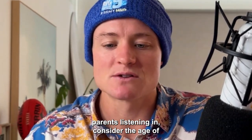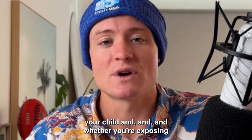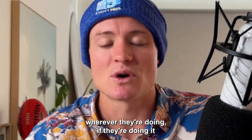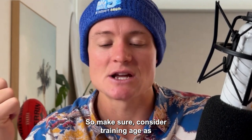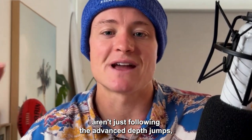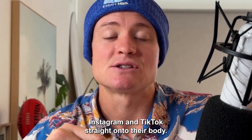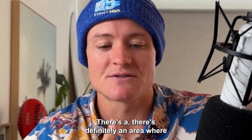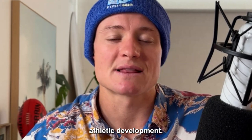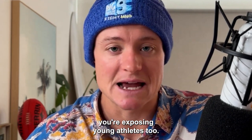Tip number one, especially for the parents listening in: consider the age of your child and whether you're exposing them to plyometric training at their football club, track and field, or at home. Make sure to consider training age, as plyometric training is intense. We don't want kids just following advanced depth jumps, drop jumps, or weighted plyos they see on Instagram and TikTok. Consult a professional strength and conditioning coach experienced in athletic development to guide and periodize the exercises.